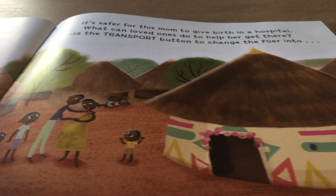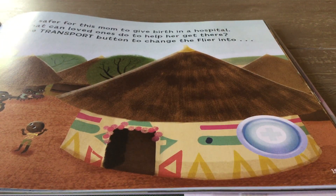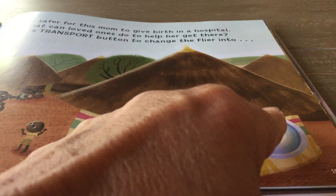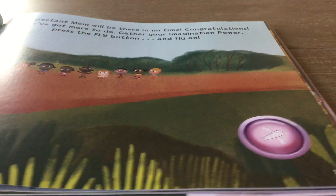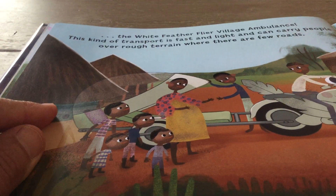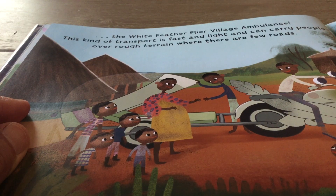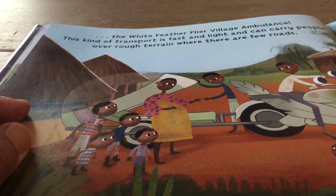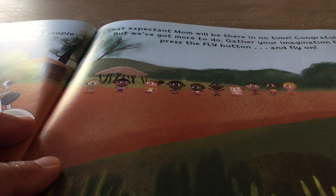Press the transport button and change the flyer. I'll press the button. The white feather flyer village ambulance. This kind of transport is fast and light and can carry people over rough terrain where there are few roads.